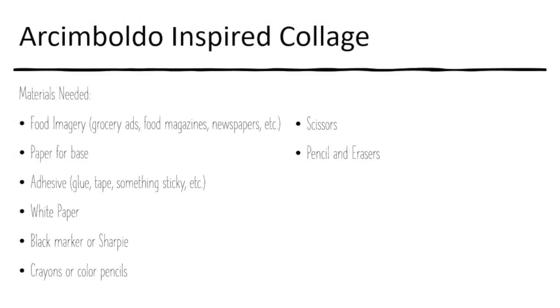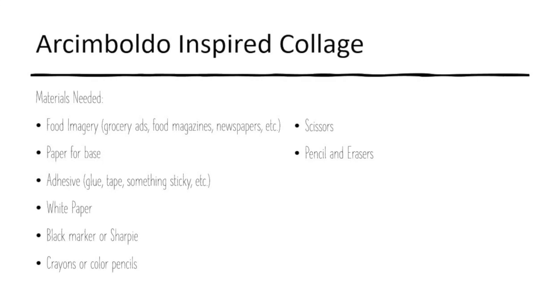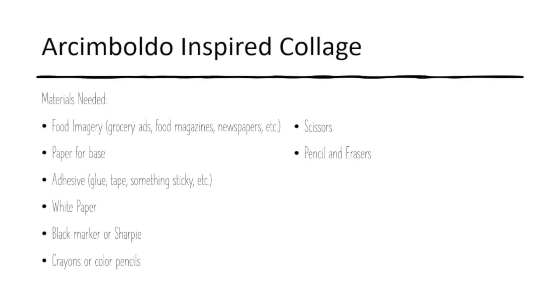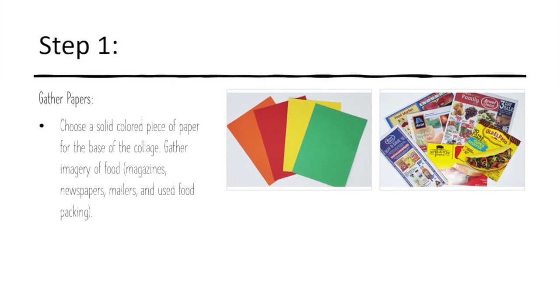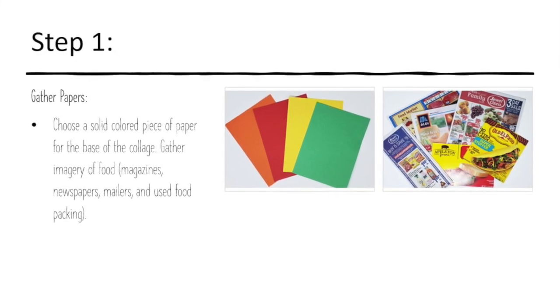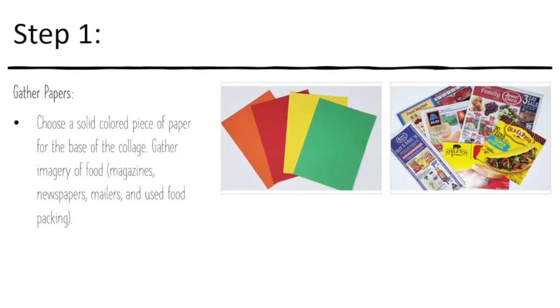Here is the list of materials you might need, but don't be limited to just food — you can choose other imagery that suits you better. The first step is to gather your papers: choose a solid piece of paper for your base, then gather your food imagery or other imagery. I used magazines, grocery lists, and newspapers.